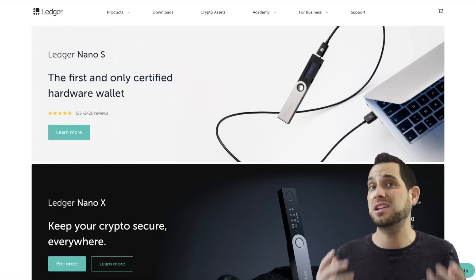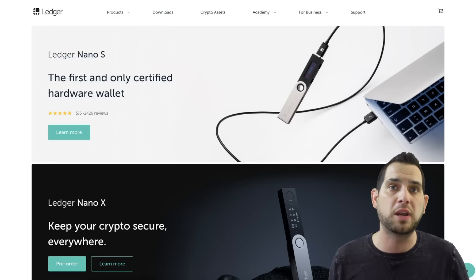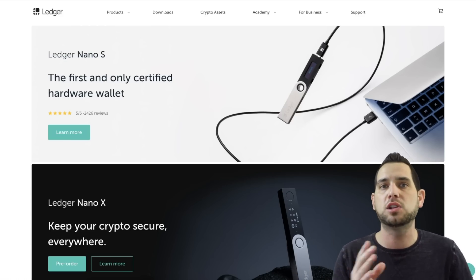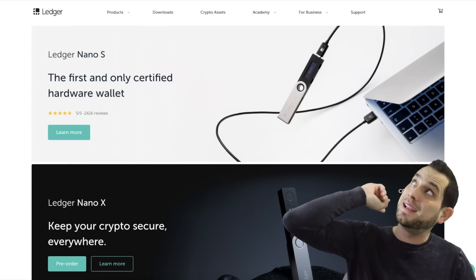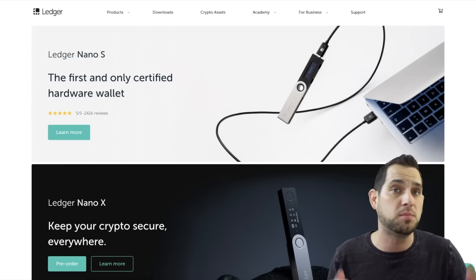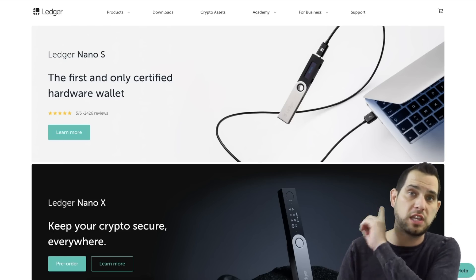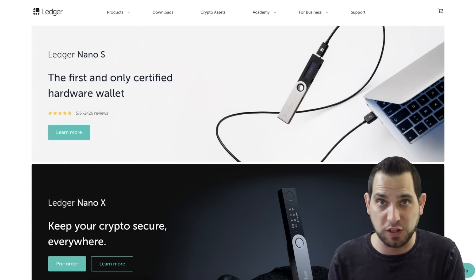That's really it for the Ledger Nano X. It's not that complicated — it's extremely similar to the Ledger Nano S. Instead of regurgitating all the information already out there, I just wanted to give you a nice introduction. If you're looking for more resources or are still confused, I'll drop some great tutorials on how to use the Ledger Nano S since they're virtually similar in design and functionality. I'm also going to drop a tutorial on how to use the Ledger Nano on IDEX in case you're looking to trade tokens on that decentralized exchange. Feel free to reach out — my Telegram link is below.